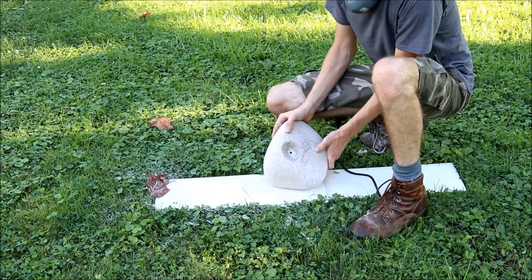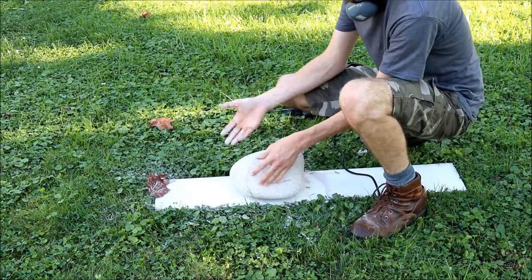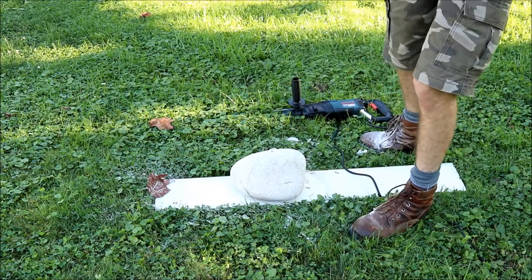Alright, you can see it made it through. Only broke the bottom out a little bit, but that'll be okay. So we'll swap the bit out and go to half inch.